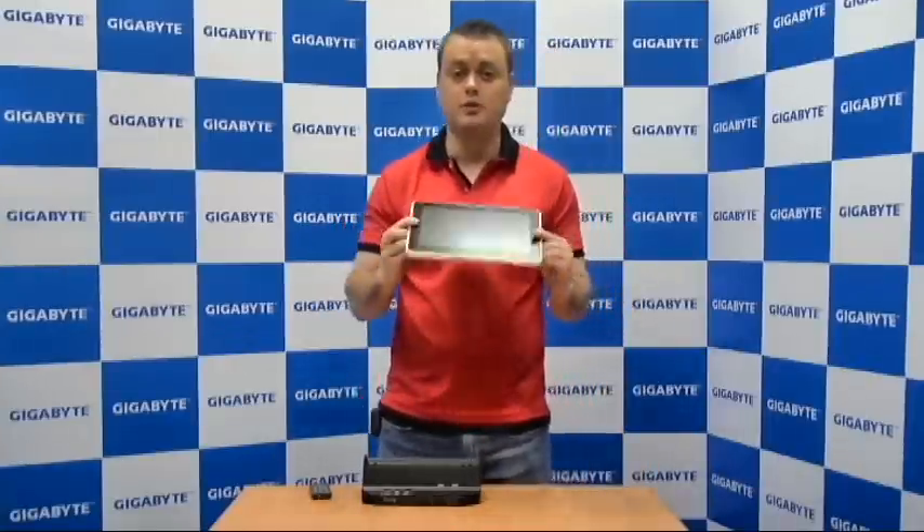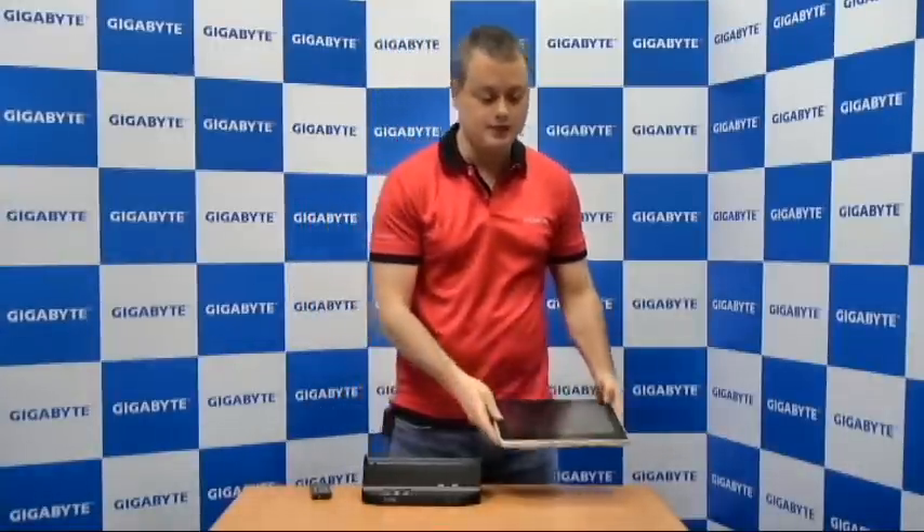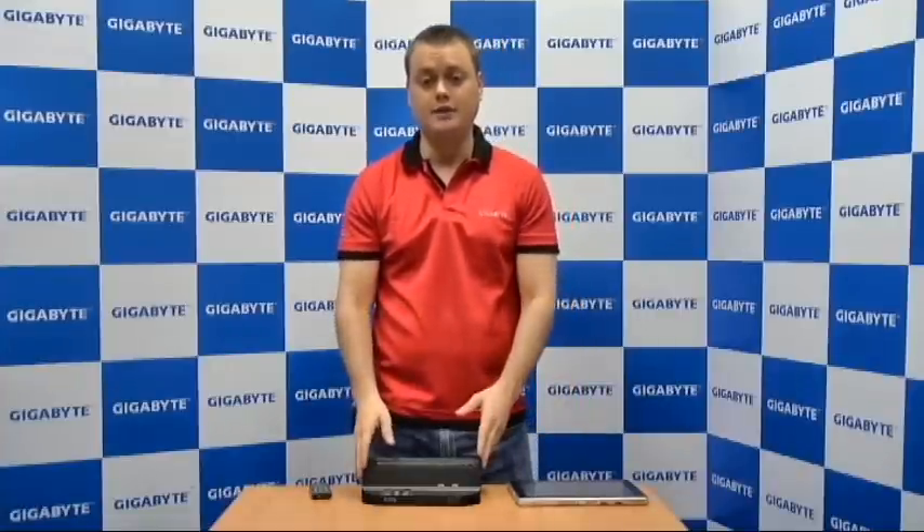The other major purpose for this docking station is as a desktop. This is something that's really great for mobility — when you get back to your home or your office, you put it into the docking station. You have an external monitor hooked up, a keyboard and a mouse, and you're able to transform this slate PC into a desktop PC through this docking station.